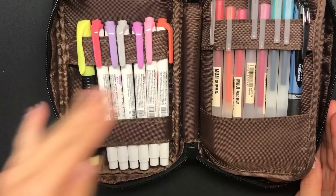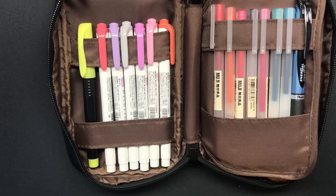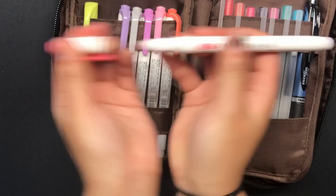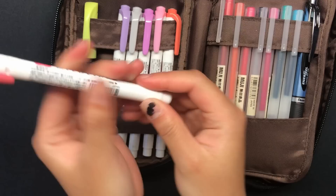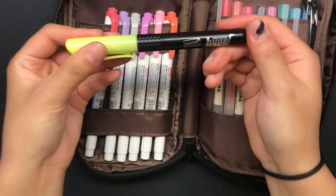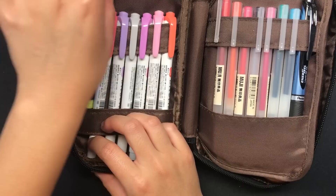The pencil pouch unzips like this and opens up like a book. In the first little compartment, I first have my highlighters on the left-hand side. I have six mild liners here. The mild liners are basically double-ended highlighters — there's a chisel tip and a bullet nib. These are super popular in the study community, so I'm pretty sure you guys have seen them before. And this one that kind of stands out is the Staples Hype-L highlighter, basically in your classic neon bright fluorescent yellow.